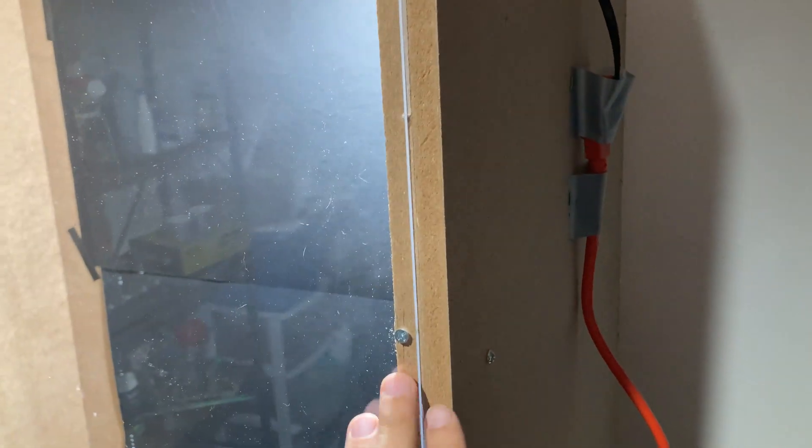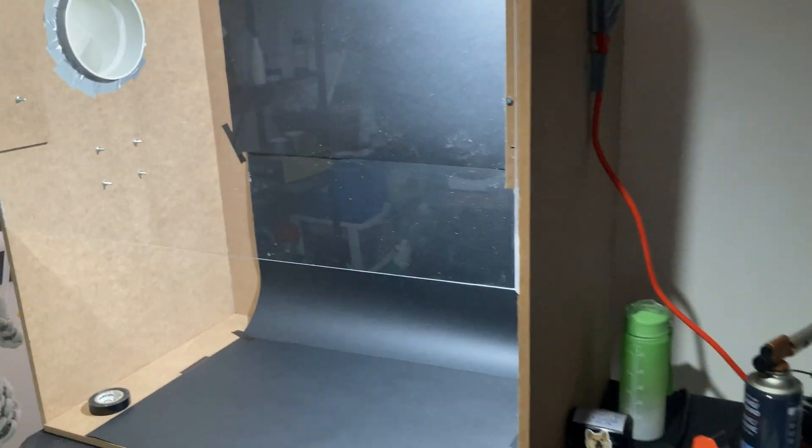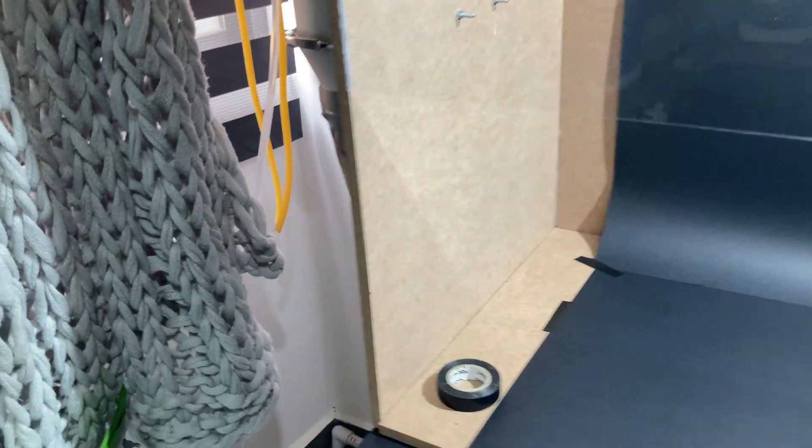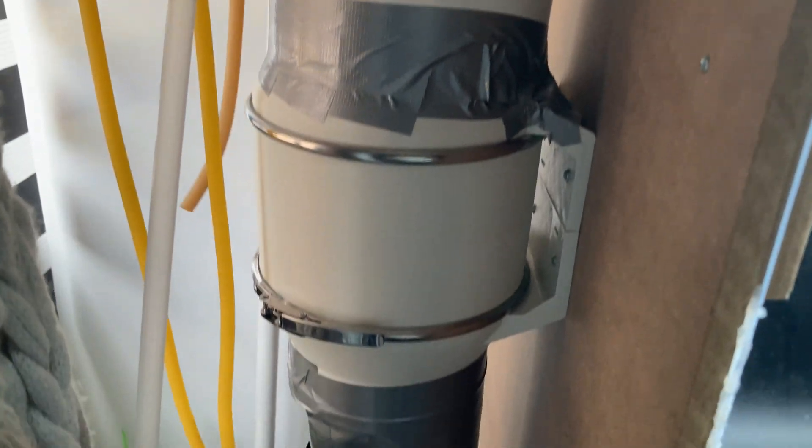Let's take a closer look at my fume hood. First off, the materials — my hood is made from cheap particle board, some plexiglass, and PVC pipe. It has a powerful 5-inch fan and an LED light.